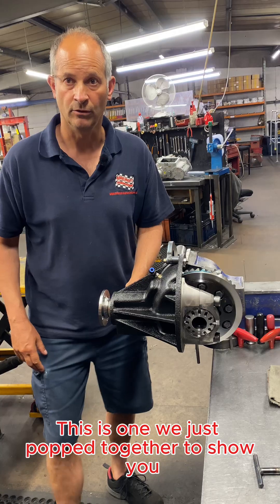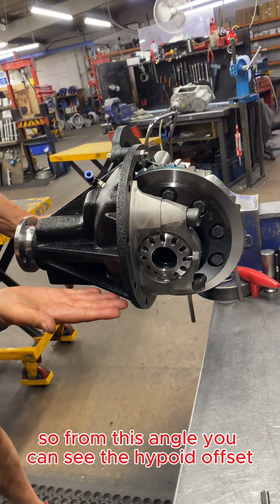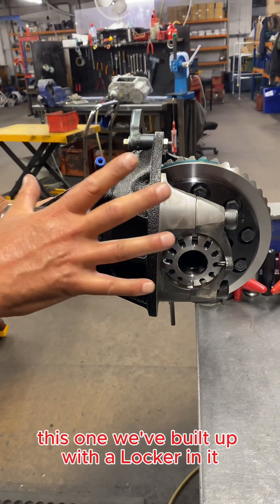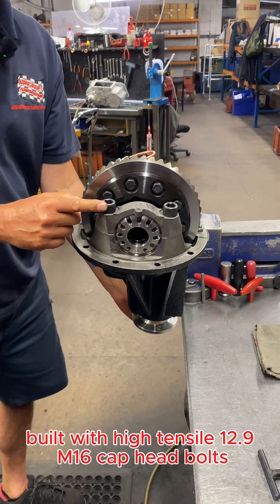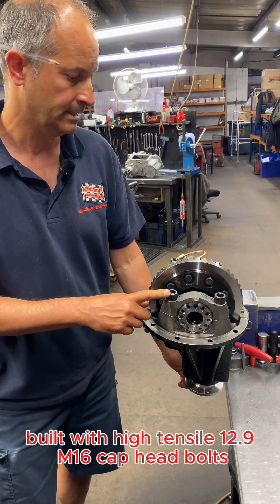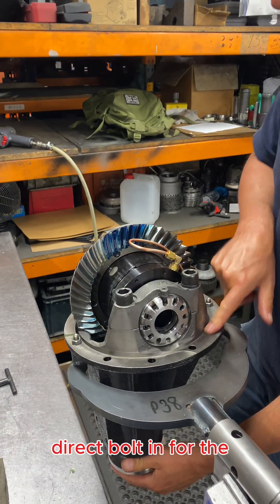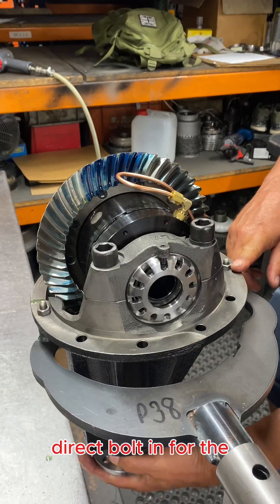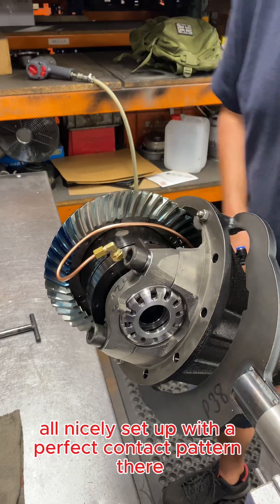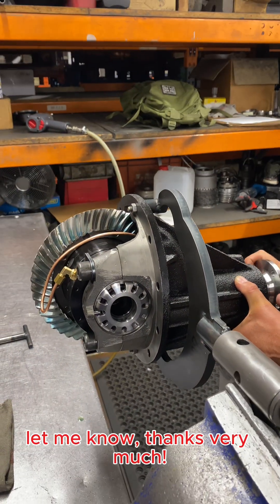This is one we just put together to show you. From this angle you can see the hypoid offset — that's down an inch and a half as mentioned earlier. This one we've built up with a locker in it, built with high tensile 12.9 M16 cap head bolts, all assembled with a locker, ready to go — direct bolt-in for the 110 rear, all nicely set up with a perfect contact pattern. Any questions, let me know. Thanks very much.